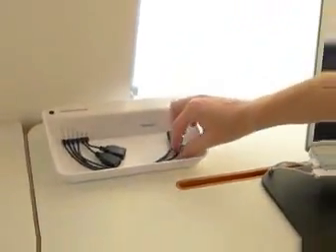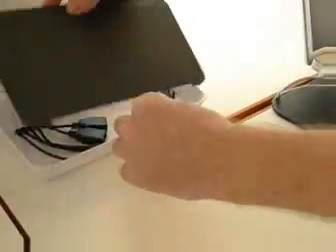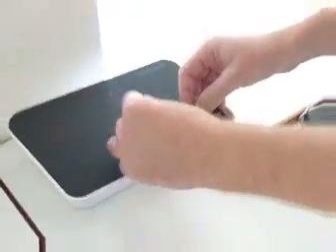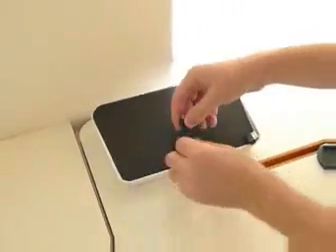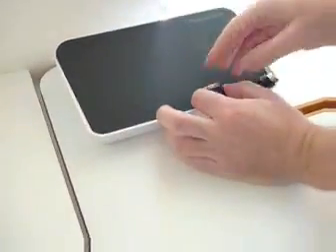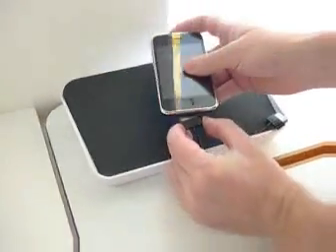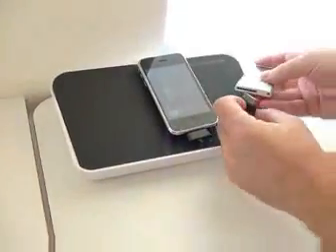So now I'm going to pick out the connectors that I need. I have a couple of iPods — iPod Touch and iPhone — so I'll pull out these two connectors, replace the tray, and put the connectors like this. You'll find that the connectors actually have memory, so if you use them for a week or so, they'll end up staying in position like this. And then you just plug in your devices and start charging.